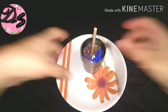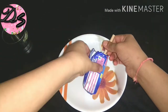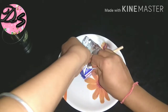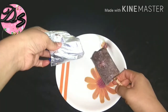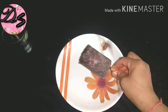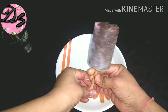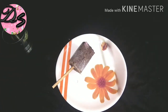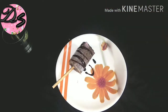Look, our ice cream is set! Now we will remove it. Wow, look at this — it is a very nice ice cream! Now we will add a little chocolate syrup on top.